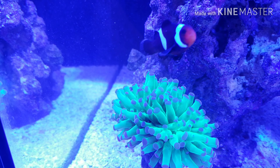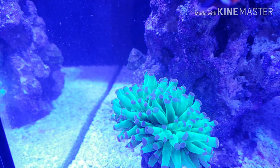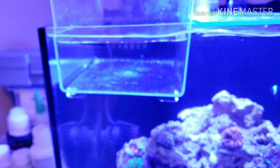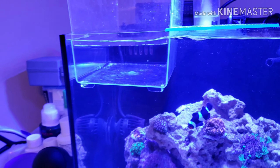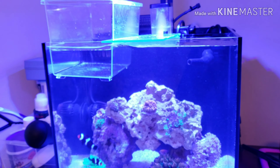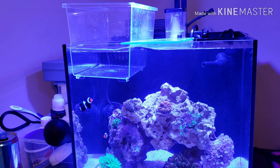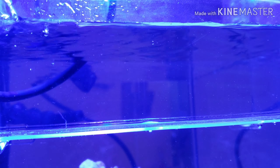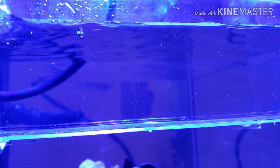You can see his face — he's got some, looks like some flukes on there. We have our RODI water getting to temperature, and we will give him a five minute dip. So we have our RODI water, and we're going to add our little clownfish and start our timer.